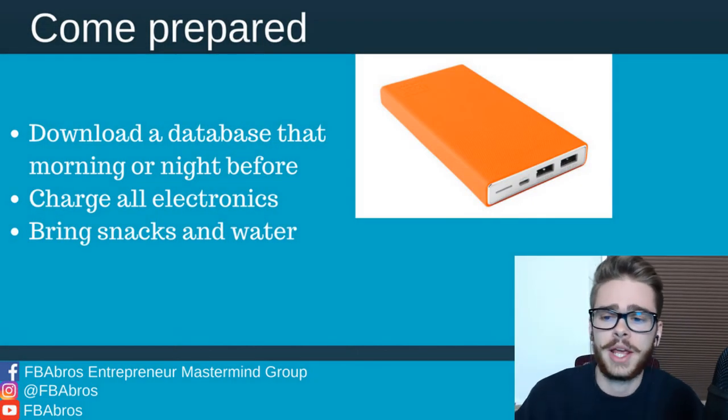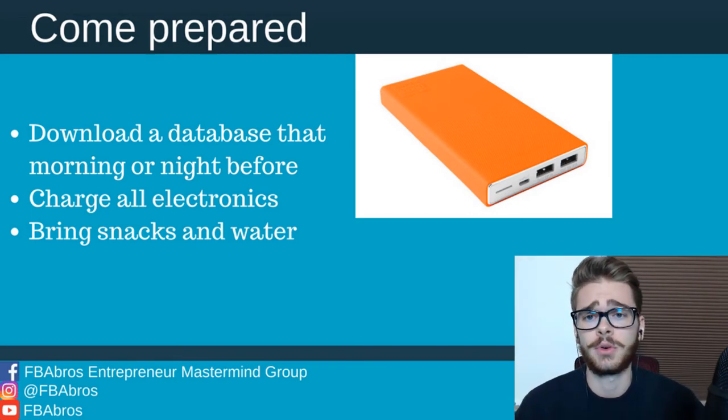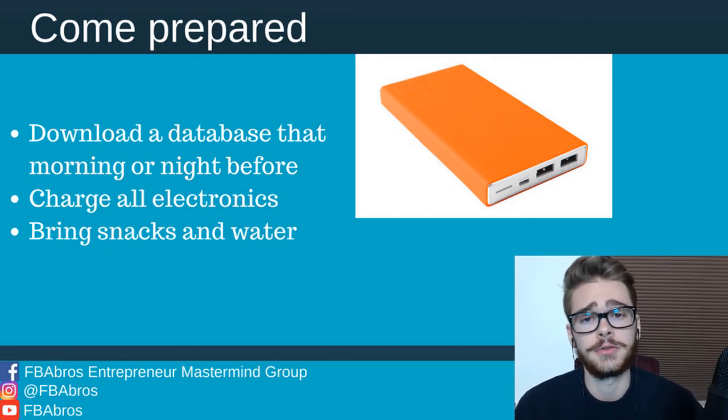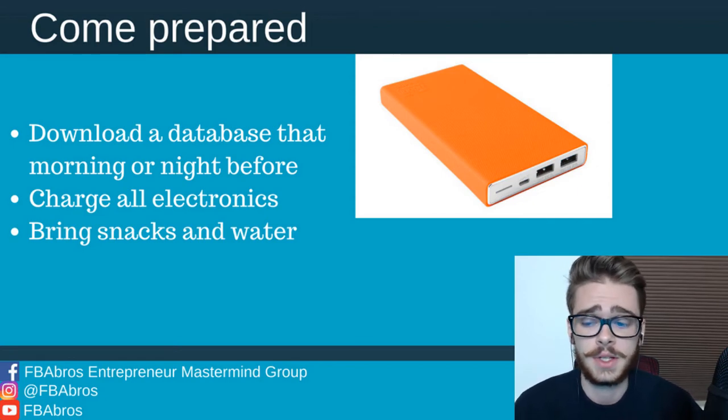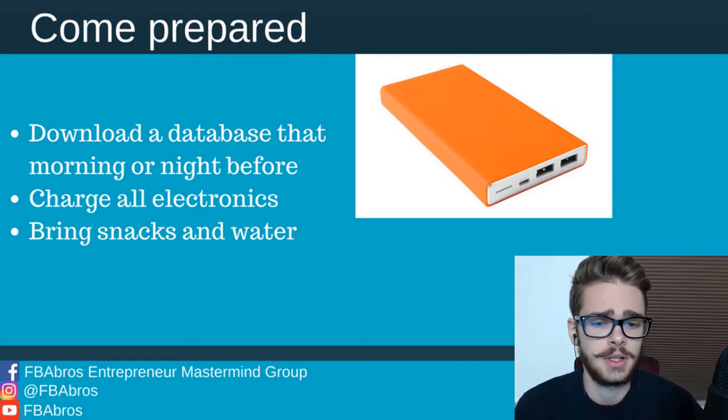You're also going to want to come prepared. Download a database, like I said, that morning or the night before. You're going to want fresh data to make informed decisions about these books. Charge all of your electronics — your Bluetooth scanner, your phone. Make sure they're all charged up. Don't go out into the field with a half-charged phone and have it die right as you reach a good source. And if you do have a problem with your phone or Bluetooth scanner dying, they sell battery pack things on Amazon — they're like 15 bucks and they'll charge your electronics three times over.